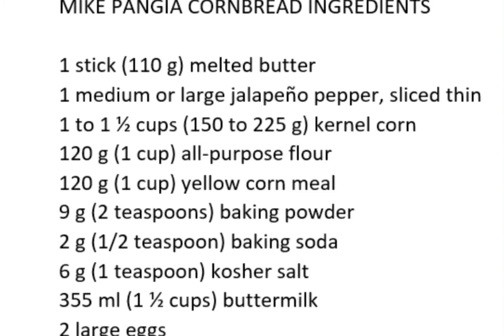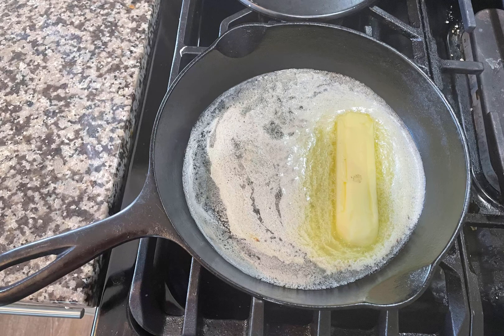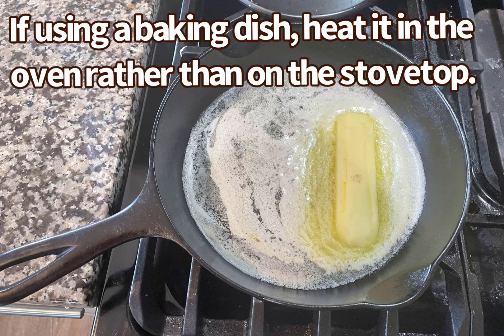Here are the ingredients I use to make cornbread. Start by melting a stick of butter — that's about 110 grams — in a 9-inch cast iron skillet. If you don't have a cast iron skillet, use a 9-inch square or 9-inch round ovenproof baking dish.